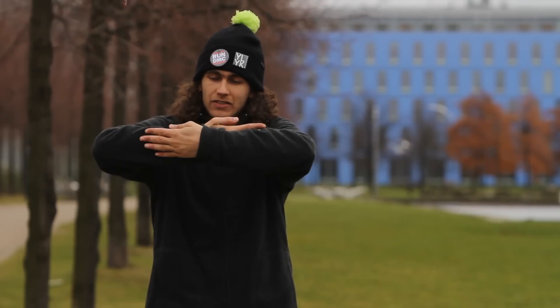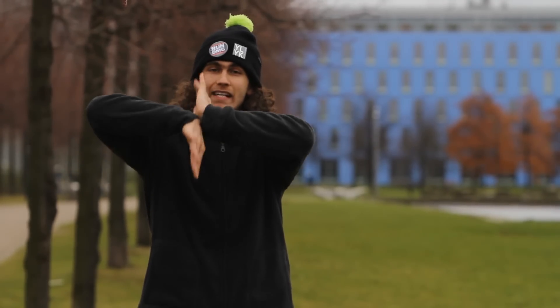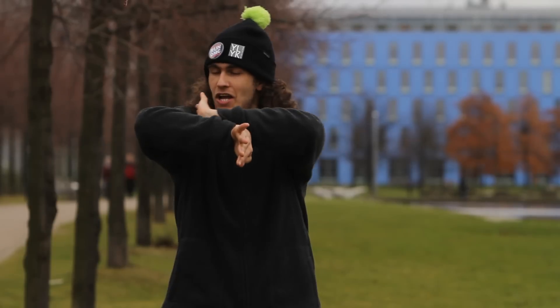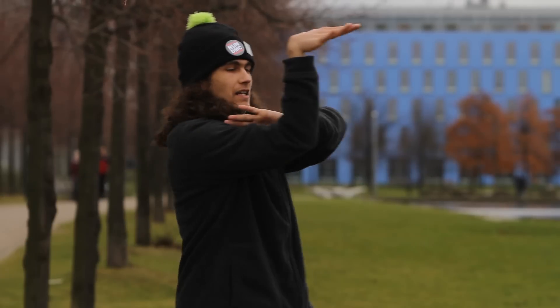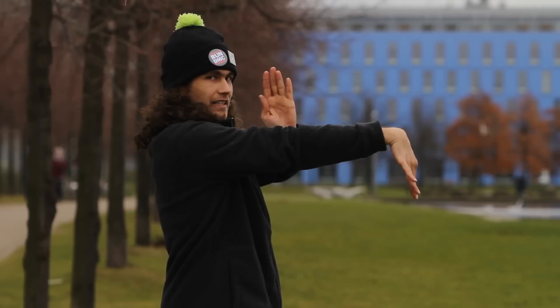This goes to the front and the right hand goes to the back. And then we twist it like 180 degrees, inside. Push it in, we push the arm in, going up, and now comes the tricky part. We go here, here.